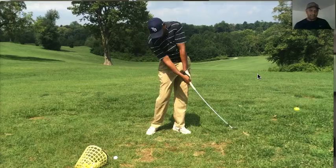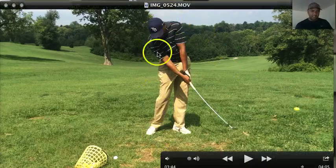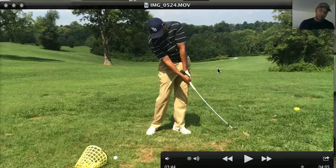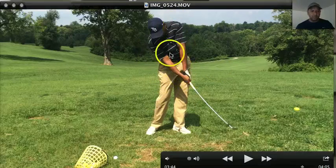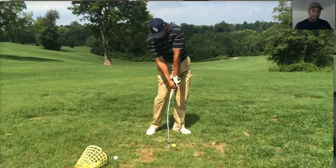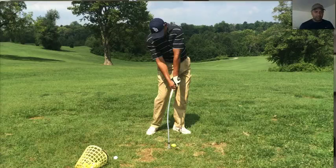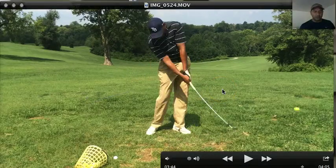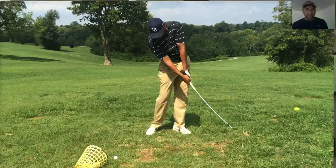Now at impact, notice everything's staying down. My head is staying behind my right knee. That's a good swing thought for me — I always keep my head on my right knee, and what that promotes is more of a hit through the ball. Triangle staying there, ball's gone, and now the club is swinging through. At impact, as you can see, everything's right there in line to where it needs to be — left arm on my left leg, stiff left side, head behind the ball. Now as I come through, it all works right there.